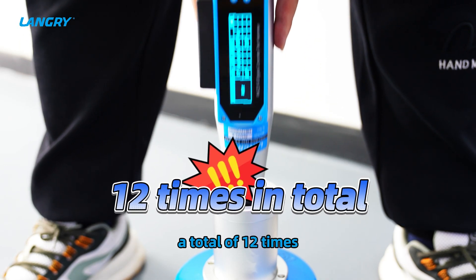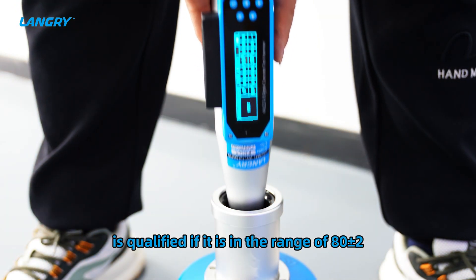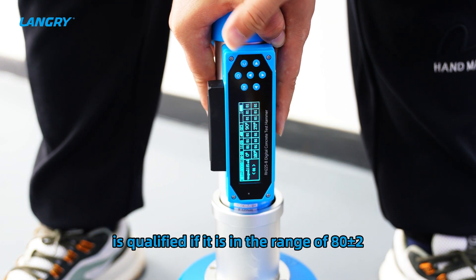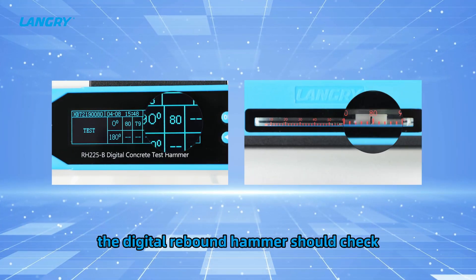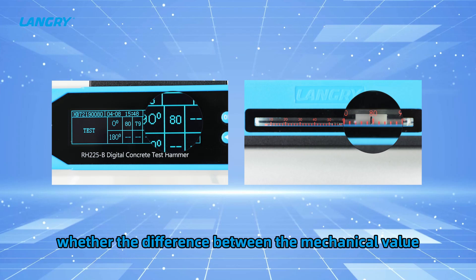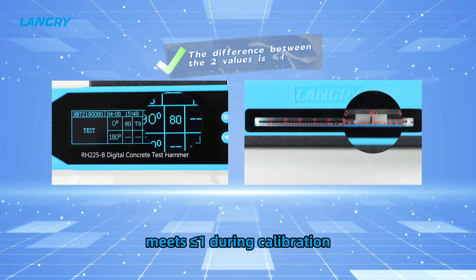A total of 12 strikes are made. The average of calibration values in the four directions is qualified if it falls within the range of 80 ± 2. At the same time, for the digital rebound hammer, you should check whether the difference between the mechanical value and the digital display value is less than or equal to 1 during calibration.